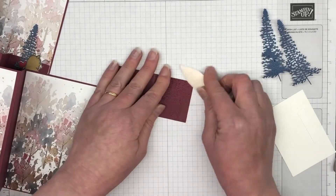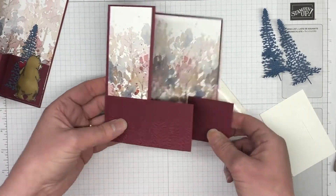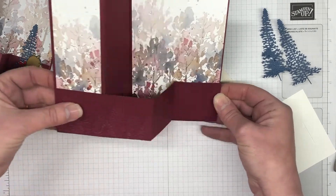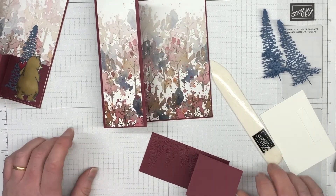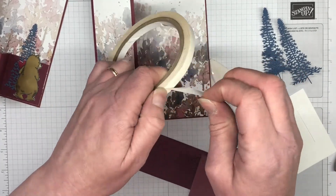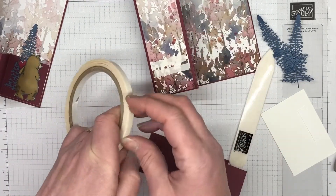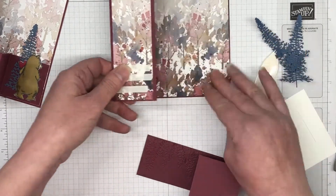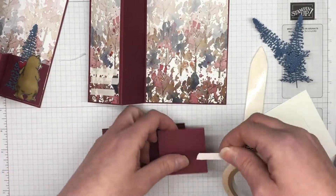We're going to fold up that other piece of Merry Merlot and I'm using my bone folder to get those nice crisp score lines. I'm placing a little adhesive — I used tear and tape, though you can use liquid adhesive — and this pops the whole card together and creates that zed fold. I've gone with tear and tape, placing a couple of pieces down. You want something with a fairly decent hold — you don't want the card to fall apart when someone opens it.